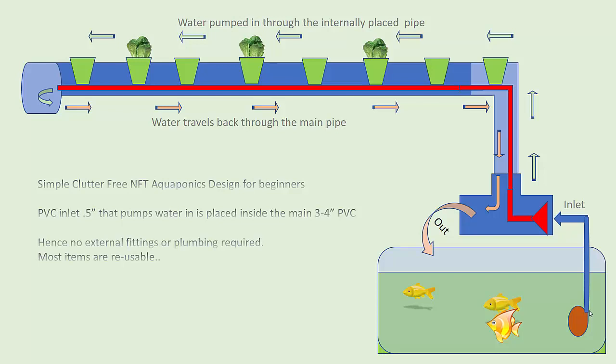Hi guys, I just want to show you my new aquaponics design. This is something that is really easy to make for beginners. This is a design I came up with to try out aquaponics on my apartment's balcony. It's a very minimalistic design — I just didn't want to waste a lot of time doing plumbing or making unnecessary fixtures that are difficult to remove, just in case it didn't work out.